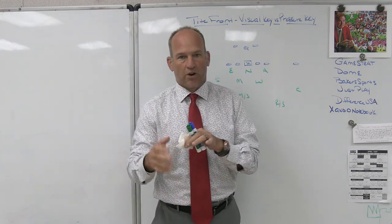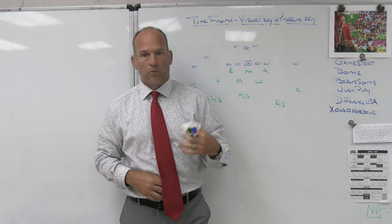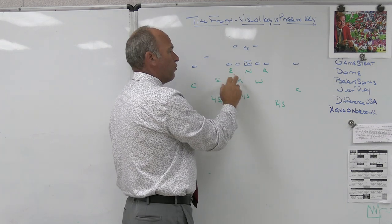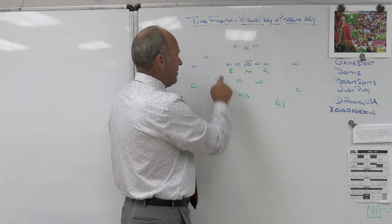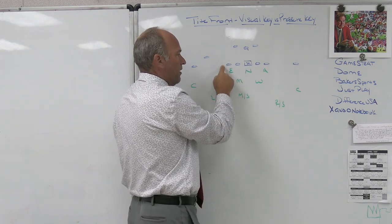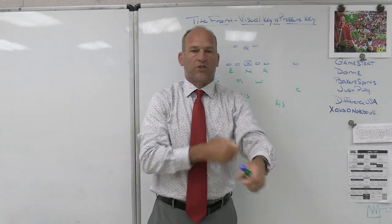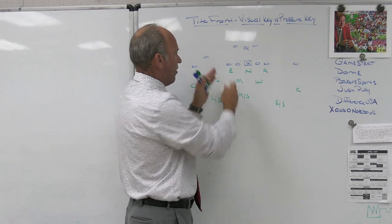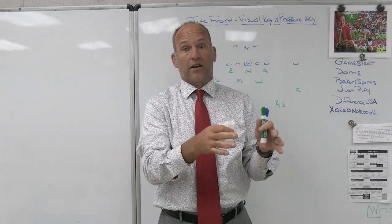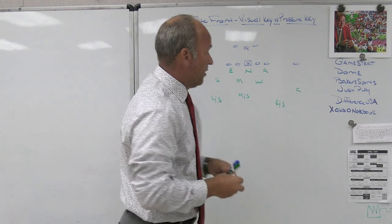Your pressure key is the next adjacent lineman. We take our shade on the tackle, but our visual key is the guard. The reason we do that is because in the tight front with four eyes, you're going to see a lot of schemes where they arc-release the tackle — either trying to read or possibly kick out or trap the four-eye. An arc release of the tackle makes the four-eye widen. So if you're visual keying the tackle with the four-eye and you get the arc, the four-eye widens with the tackle. So for us, our visual key is the guard, and our pressure key becomes the tackle we are shaded inside of.